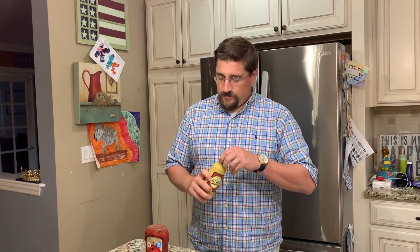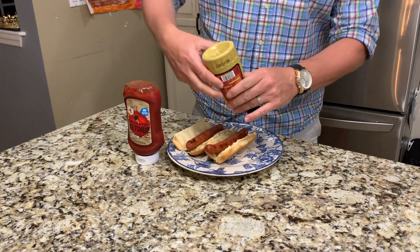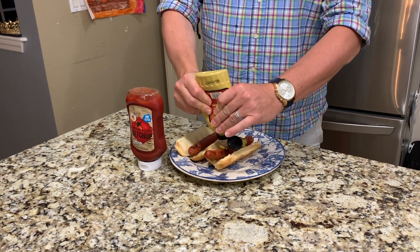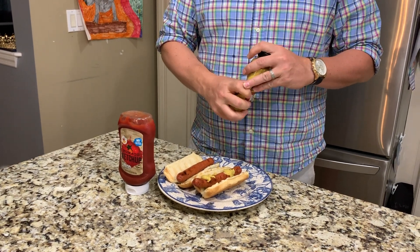I like mustard. I open the top. I put the mustard on. I close the top. I pick up the hot dog, and I eat the hot dog.